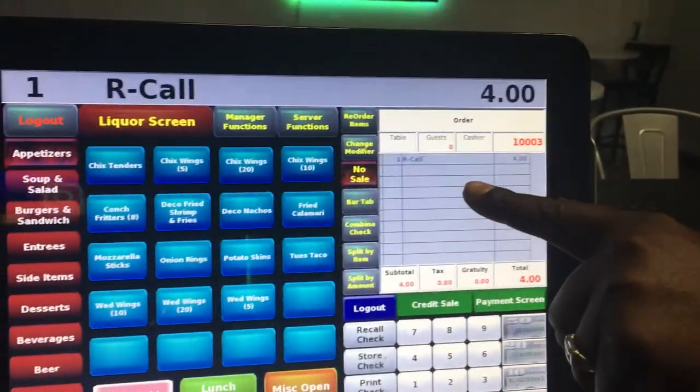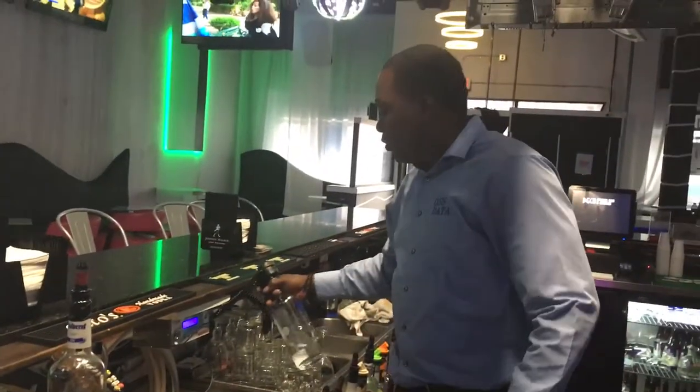If you notice, it automatically rings up the price in the system and it measures that drink at 1.50 ounces per serving.